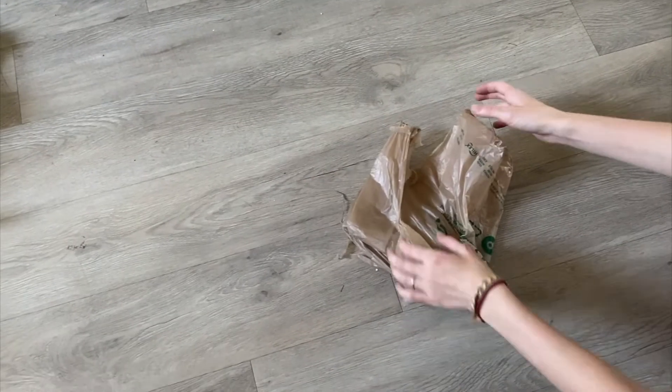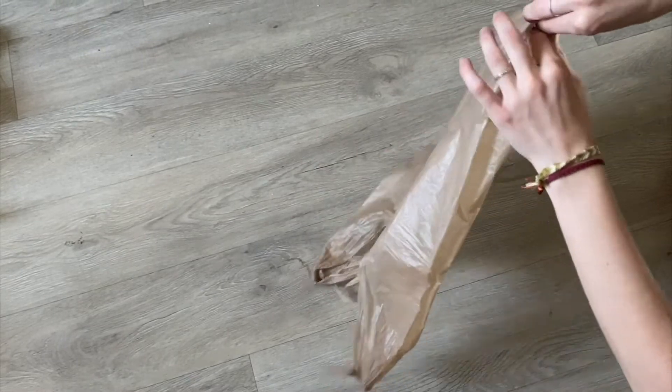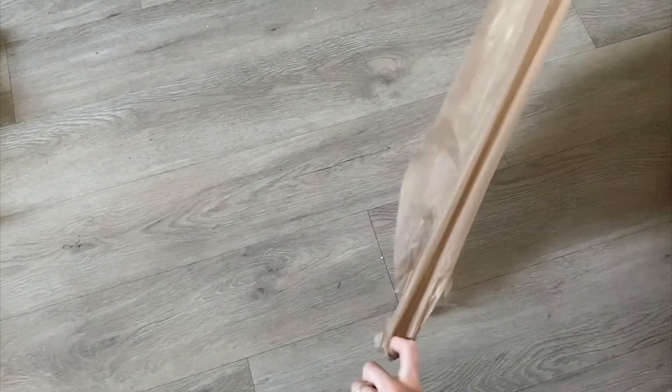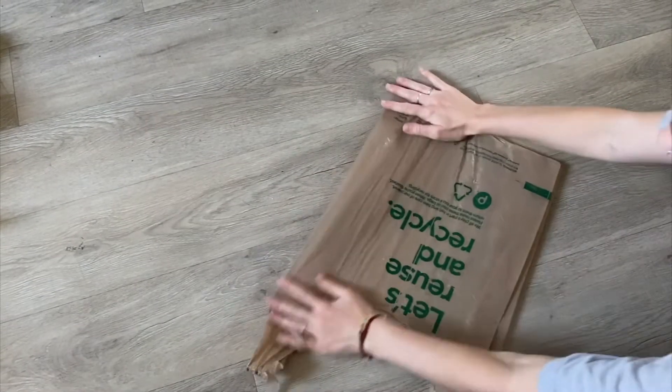Step one is to straighten out your bag. You do this by grabbing the ends — there's a little fold that happens naturally. You pull that and the handle at the same time and it'll straighten it out. Do it to both sides and then smooth it out.